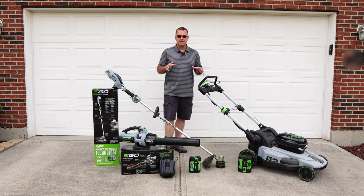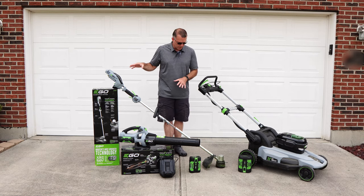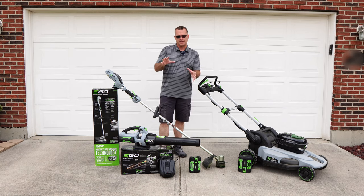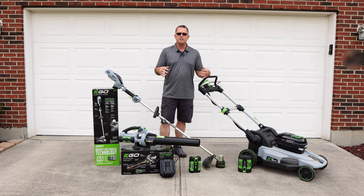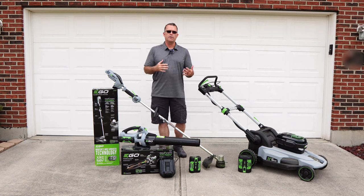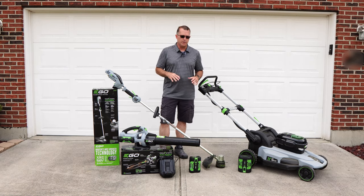Since then, I have also acquired the trimmer about five or six weeks ago, and then about a week later I went and bought the blower. I want to talk through that decision-making process, because you're really buying into an ecosystem here.